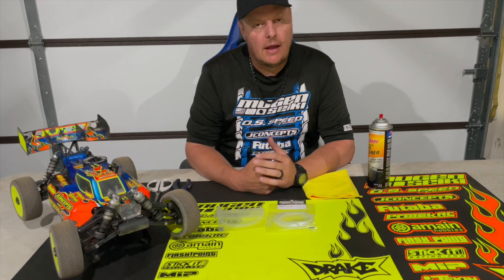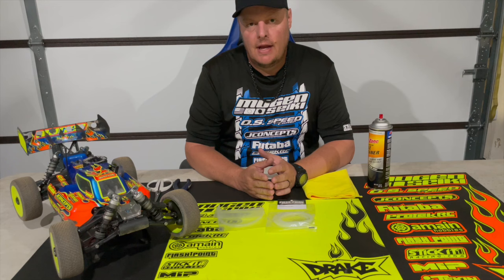Recently I was at the Mugen Challenge and there were a couple of guys that came down from Canada. They were having a bunch of problems tuning their engines. Before coming to the race they had fairly fresh engines, had run them at home, everything ran great. They were super excited to come down to the race, but at the start of practice they were having nothing but tuning problems. I started talking with them, asking if they had changed their glow plug, checked their settings — just the basic stuff — and if they had changed anything else from the last time they ran before coming to the track.